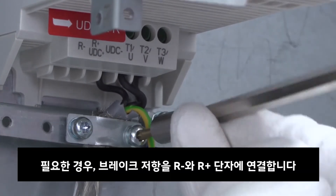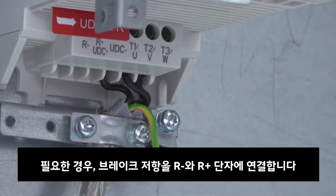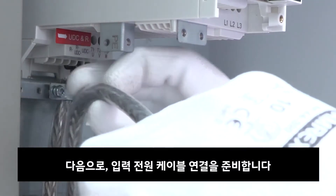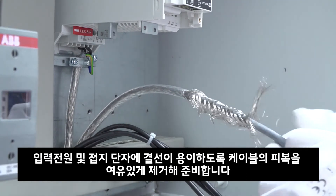If applicable, connect the brake resistor cable to the R+ and R- terminals. Next, prepare the supply cable. Make sure to strip the cable enough for the conductors to reach the input terminals as well as the PE terminal.